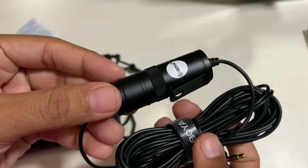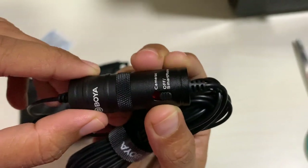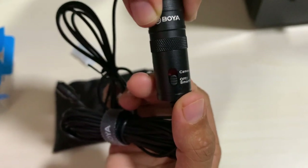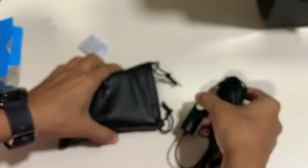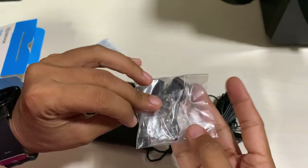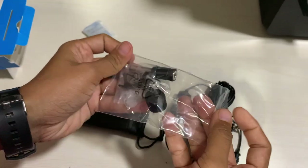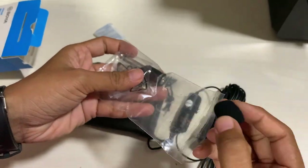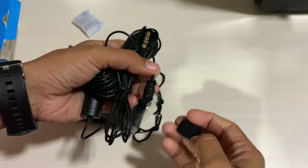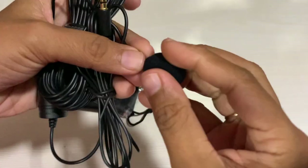Here is our mic, on which we will place our cover. We can see a big adapter here on which settings can be done — if we want to use the camera or if we want to use a smartphone, we change it accordingly. Inside we can see another packet. We will open this now. In this packet we can see the sponge cover of the mic.